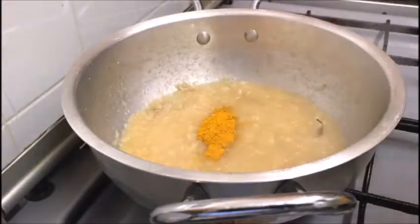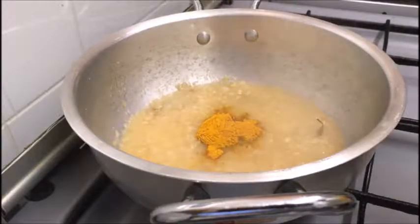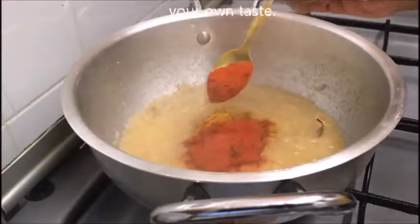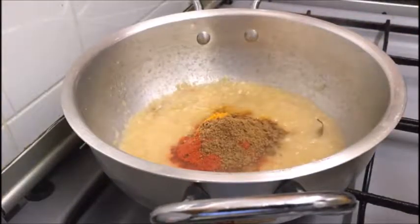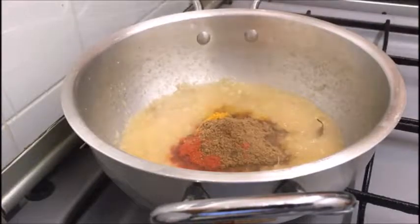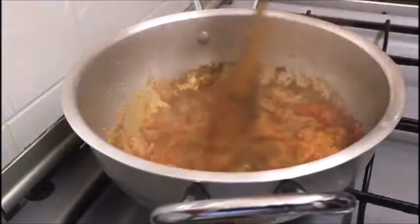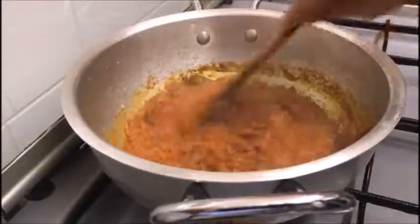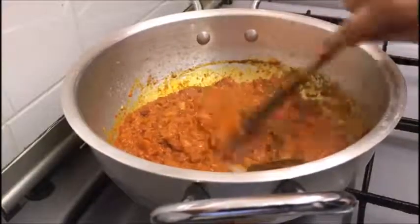It's time to add in the spices. That's one and a half teaspoon of turmeric powder, one to two teaspoon of Kashmiri red chilli powder, and approximately a teaspoon of coriander powder. The spices need to be cooked really well in order for the taste to come through. We do that by cooking on a low temperature, stirring frequently, and making sure that the spices do not get stuck to the bottom of the pan and burn. If the base is a little too dry you can always add a splash of water.